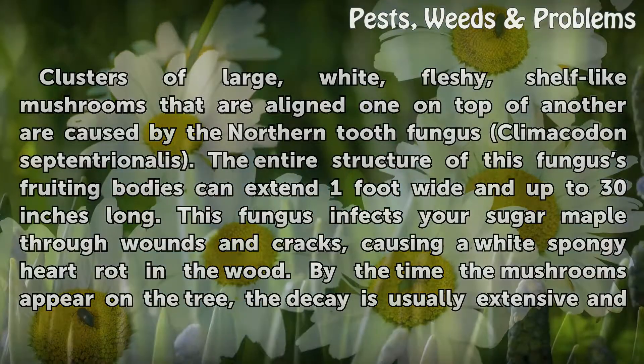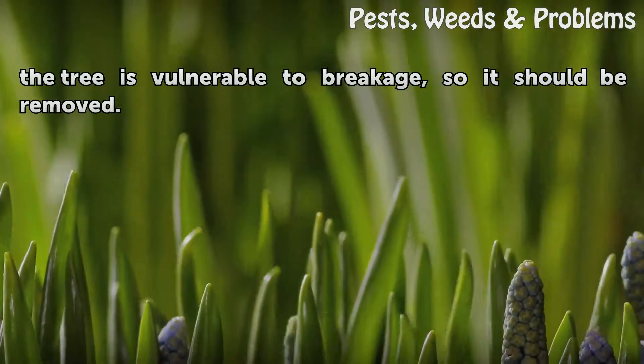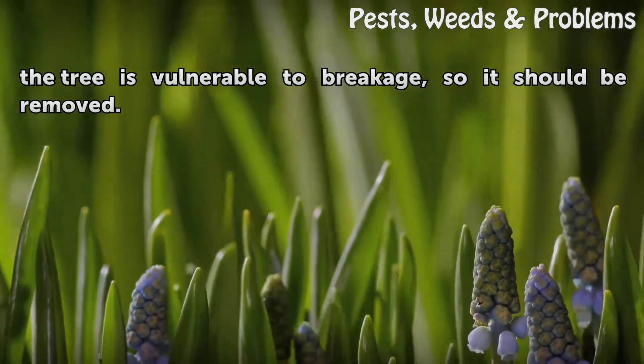By the time the mushrooms appear on the tree, the decay is usually extensive and the tree is vulnerable to breakage, so it should be removed.